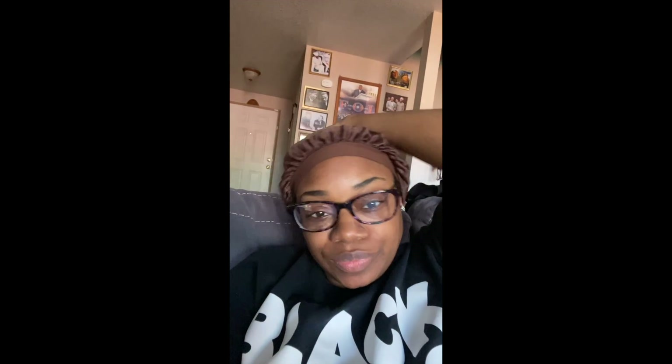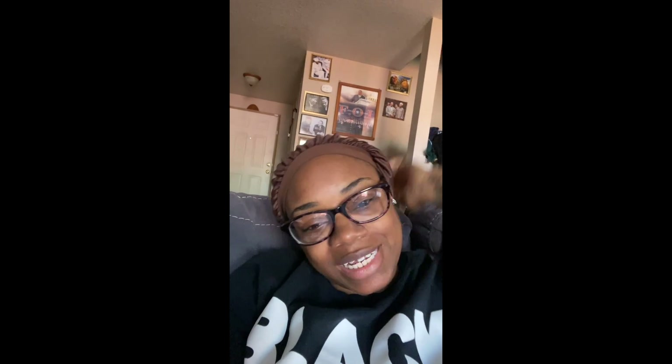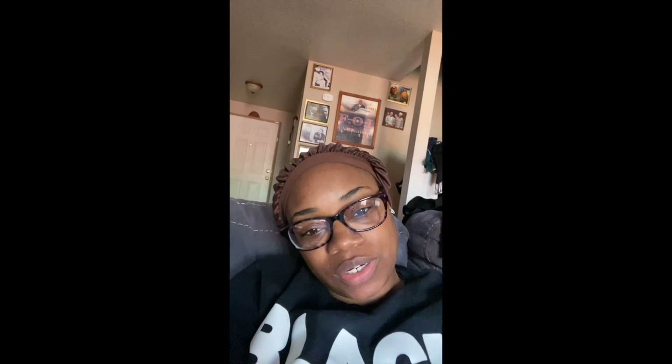What's up you guys, it's your girl Michelle back with another video. I know what you're thinking — I do not look like I'm about to do a video. That's because I forgot to do the intro, so this will be the intro for the video you're about to watch.